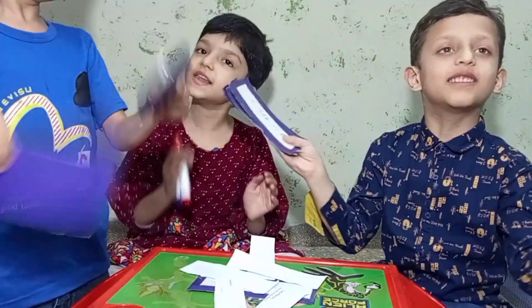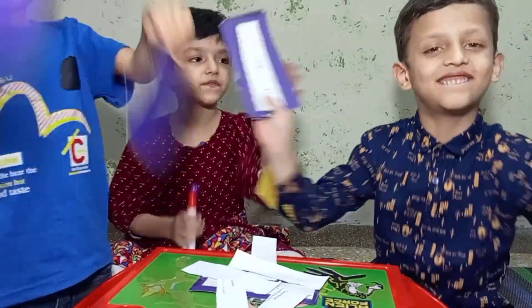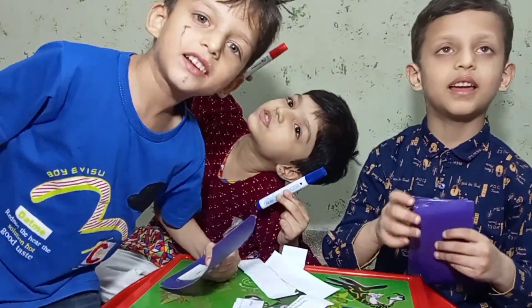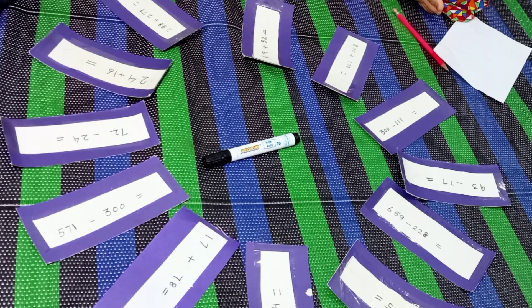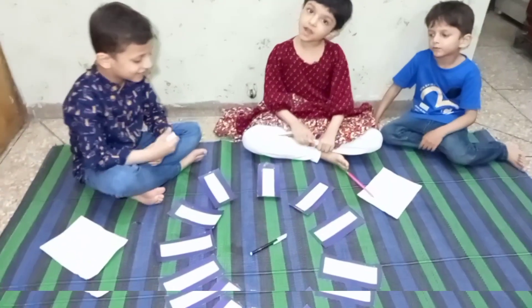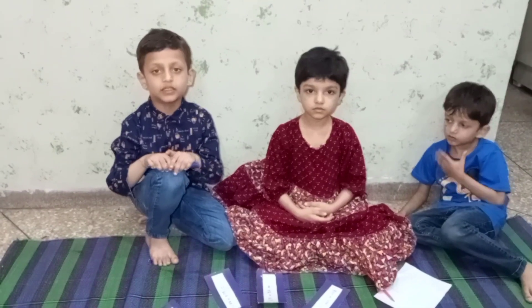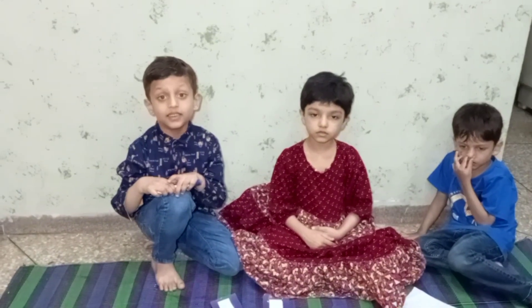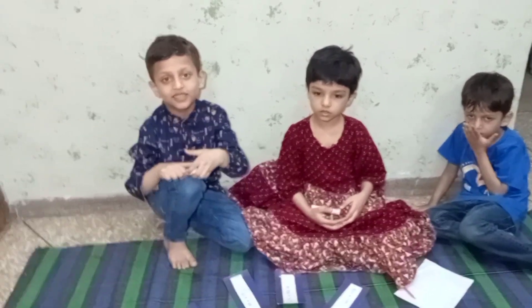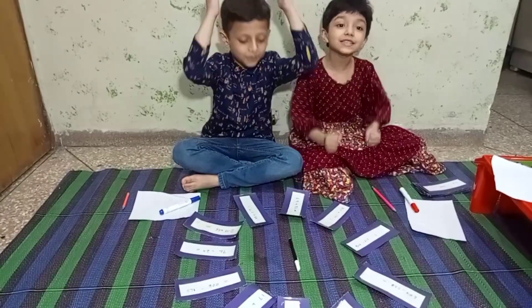Now we will play a game. We need markers and flashcards. We will place cards in circles and put markers in the center. We will spin the marker and solve the problem on the card. When the answer is correct, we will change the card. Let's play!